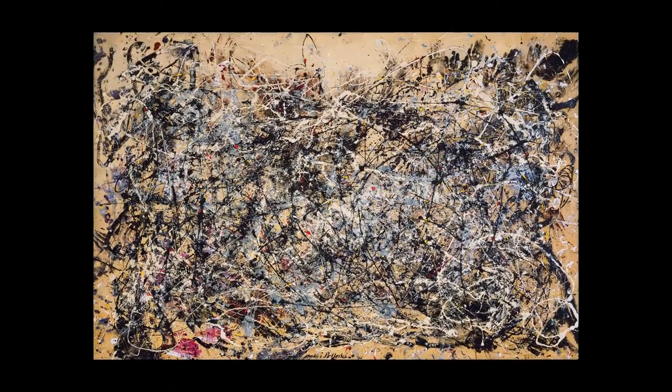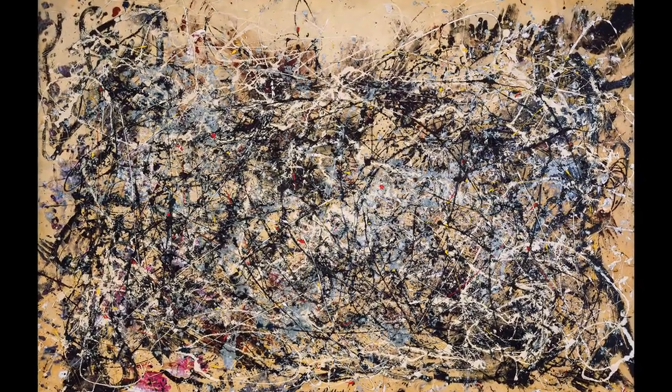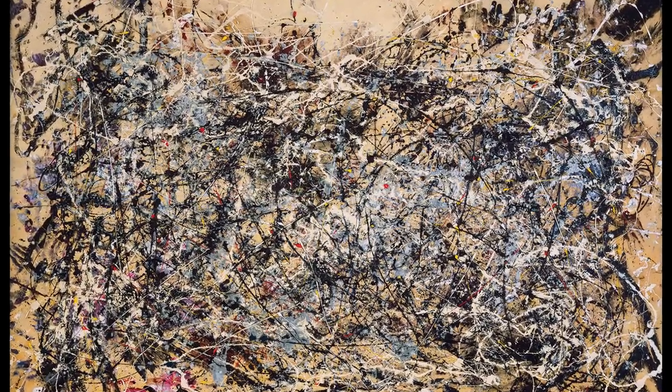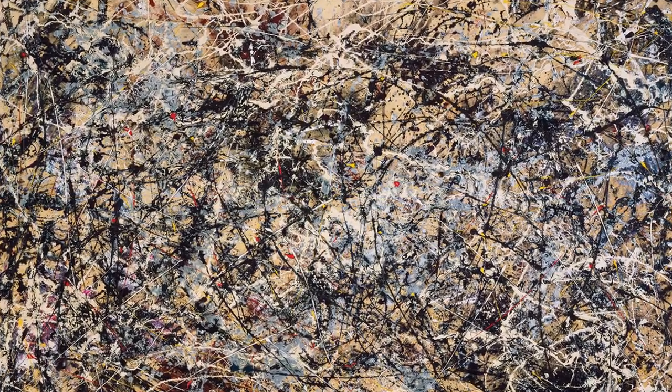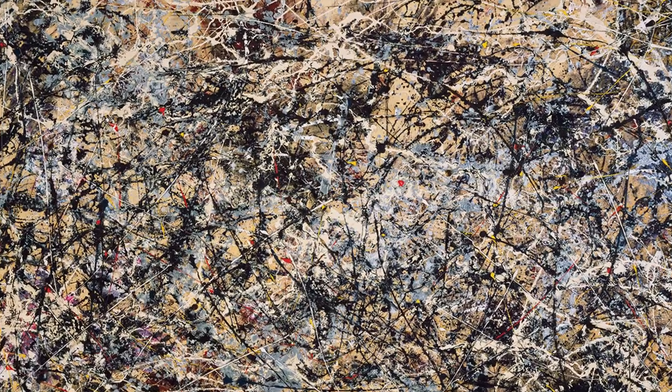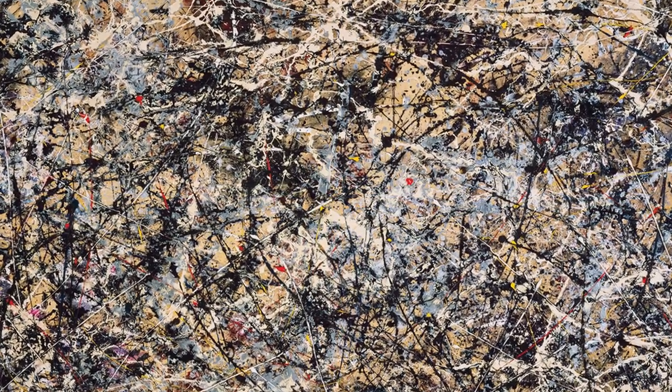Hello everyone, welcome to another serious painting analysis by your local experts. Today we will be looking at a painting — the title is Number 30, also known as Autumn Rhythm. This was painted in 1950 by Jackson Pollock. The technique is enamel on canvas.